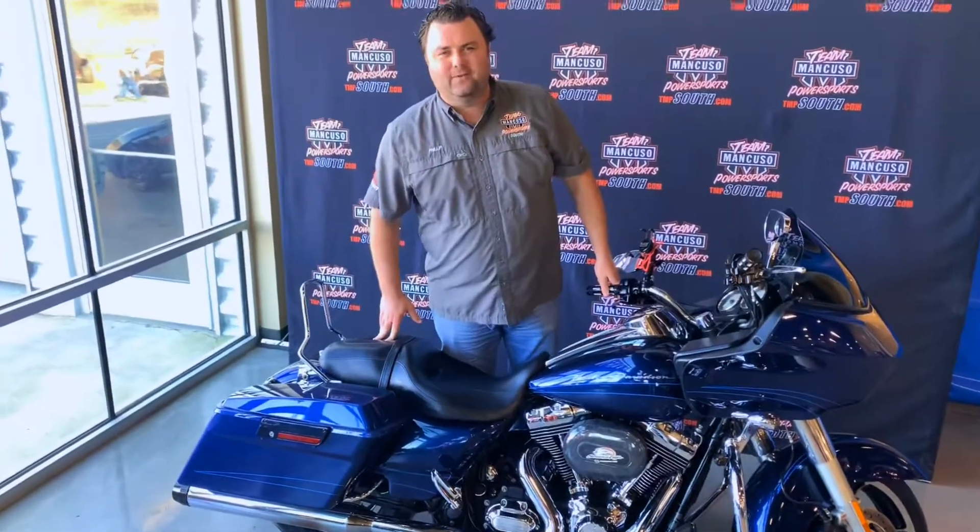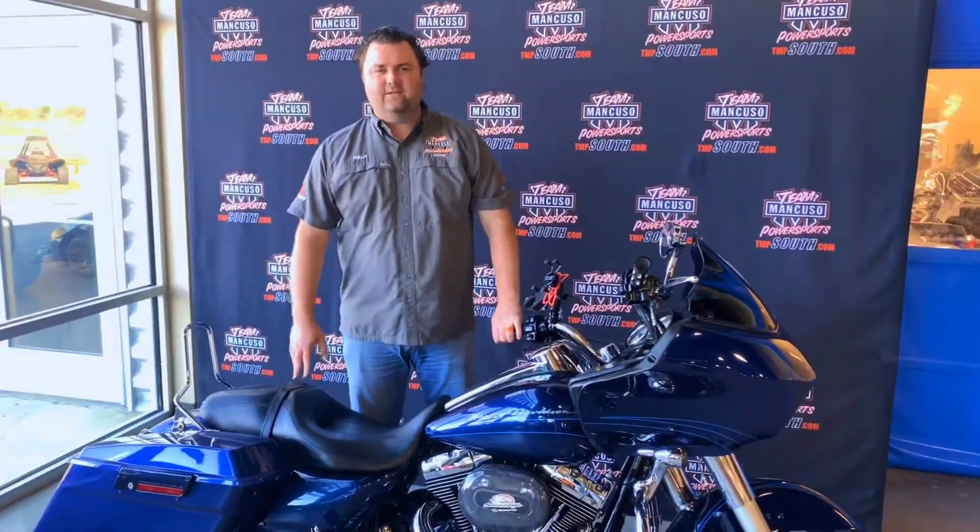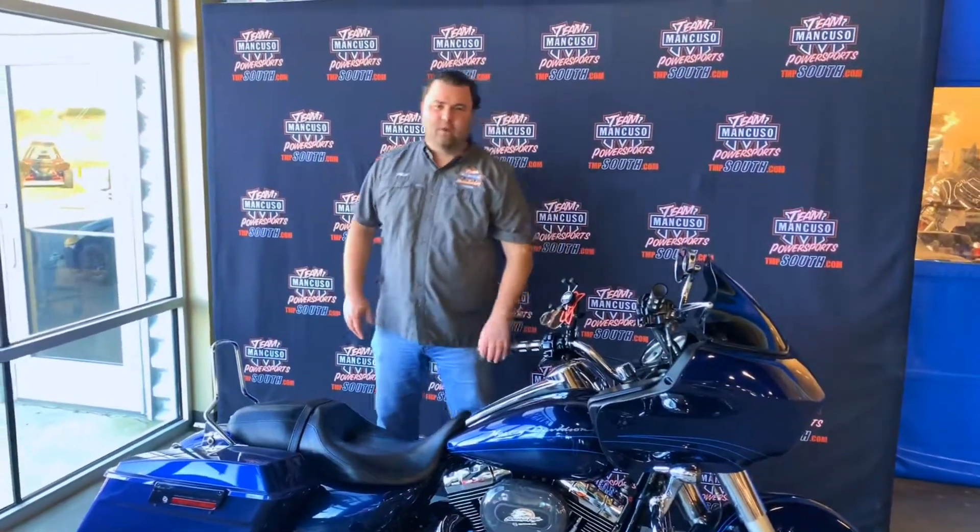Hey guys, Phillip Orange with T-Mate Crusoe Power Sports here in Lamarck, and today we're going to feature this 2012 model Harley-Davidson Road Glide.